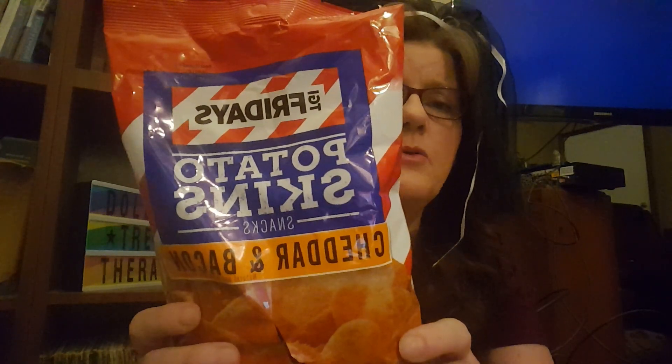How come everything's backwards? I put this sign up backwards because everything was showing up backwards when I filmed with the front-facing camera. I thought bim bam boom, problem solved — but it's not, because when I hold the products up they're backwards too. Does anybody know how to fix that? I have an Android, a Samsung Galaxy S6. You'll just have to take my word that these are TGI Fridays potato skins.